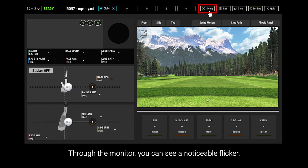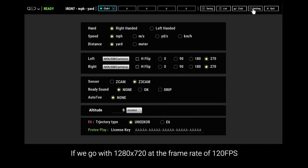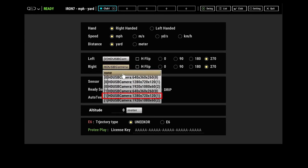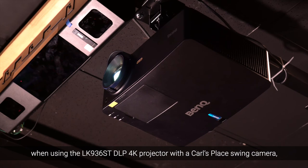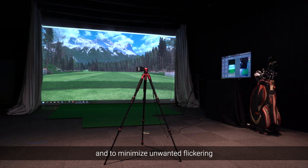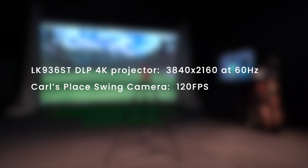Through the monitor, you can see a noticeable flicker. If we go with 1280 x 720 at a frame rate of 120 fps, you can see flickering is reduced to minimal levels. Based on our tests, when using the LK936ST DLP 4K projector with a Carl's Place swing camera, for a better experience and to minimize unwanted flickering, we suggest you use 3840 x 2160 at 60Hz for the projector and 120 fps for the camera.